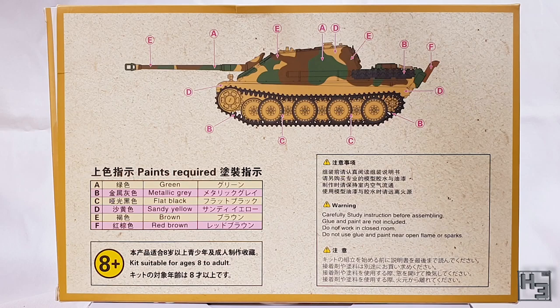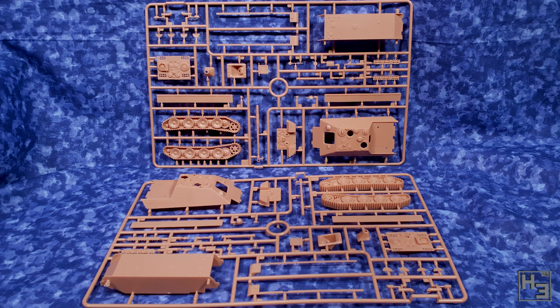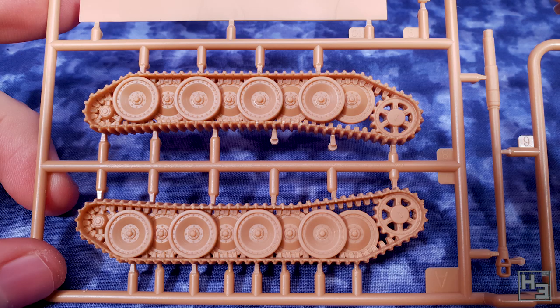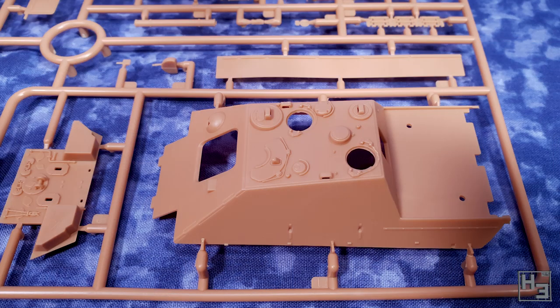There isn't a whole lot else here, so let's look inside the box. There's a bunch of stuff with a whole lot of plastic wrapping, which I don't think is the best, but it is what it is. The parts on these sprues are pretty well moulded. The tracks are a single piece and the detail on the treads is a bit of a letdown, but the rest is pretty decent. I do believe these S model kits are intended for wargaming, so that would be the main reason for them having tracks as a single piece and for some simplification of detail.